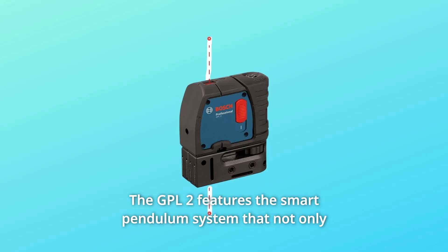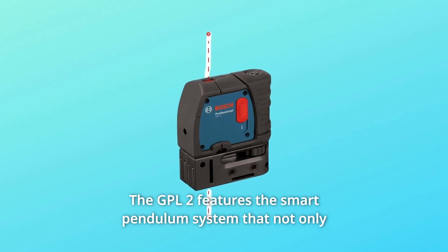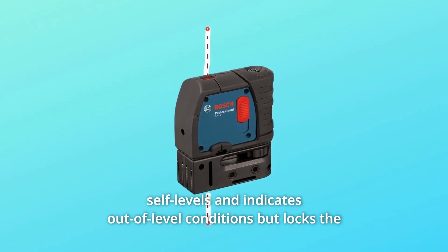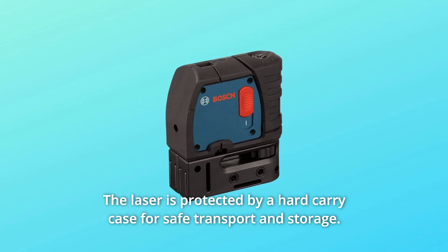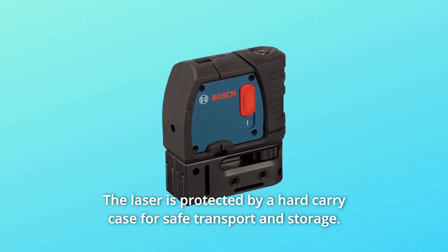The GPL2 features the smart pendulum system that not only self-levels and indicates out-of-level conditions, but locks the pendulum in place when turned off. The laser is protected by a hard-carry case for safe transport and storage.